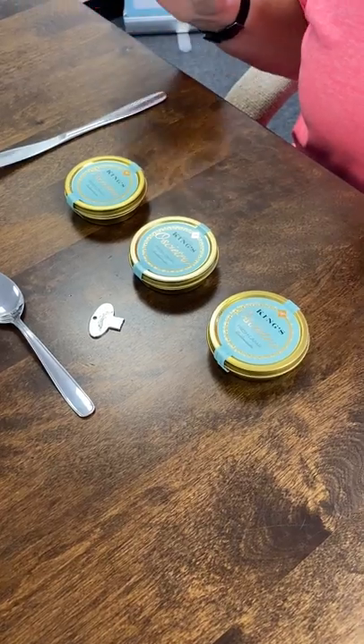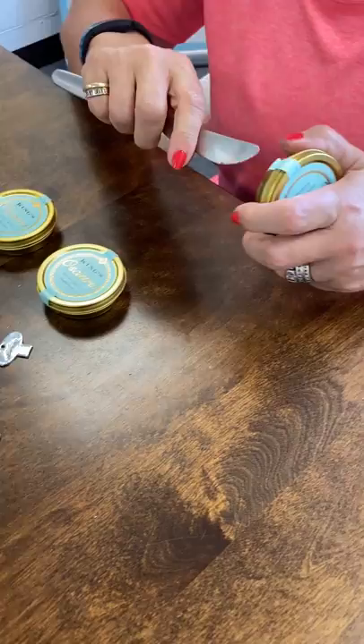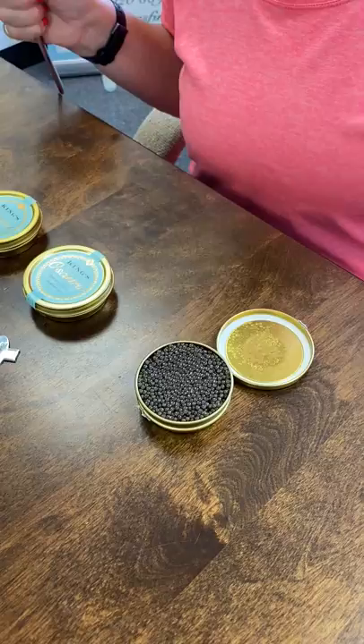So I'm just going to show you how to open a caviar tin. Generally if I'm opening a tin I use a knife, but you have to be really careful when you do this. So take one that isn't too sharp and just put it in, twist it, and then it's very easy to open the caviar.